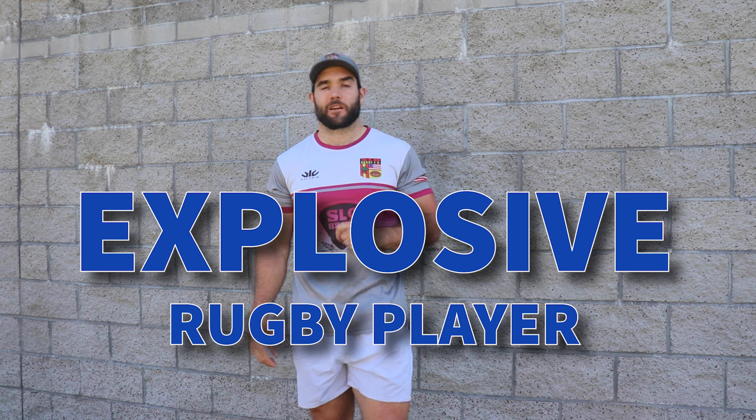What is up, coach Nick here, and we're going to be going over 10 plyometric drills to make you a more explosive rugby player on the field. I personally am a forward and I play flank and a little bit of eight, but let's dive right into it.